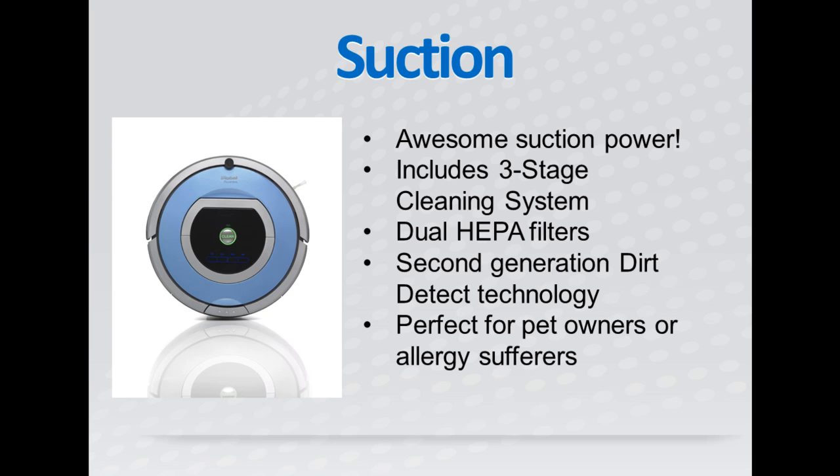and then vacuums it all into the large dustbin. This robot vacuum also has second-generation dirt detect technology and dual HEPA filters. These features make the Roomba 790 perfect for anyone with pets or allergies because it effectively removes dirt from your floors and allergens from your air.